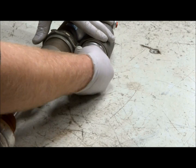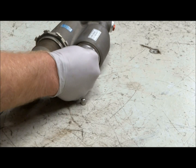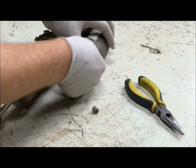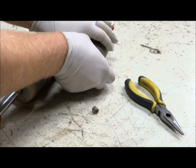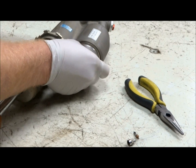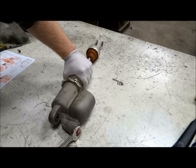The next step is to remove the valve stem cap and release all the nitrogen out of the bladder using a valve stem core remover. Once the valve stem core is out, put the cap back on to protect the threads. Now we can remove the compression adjuster from the shock.